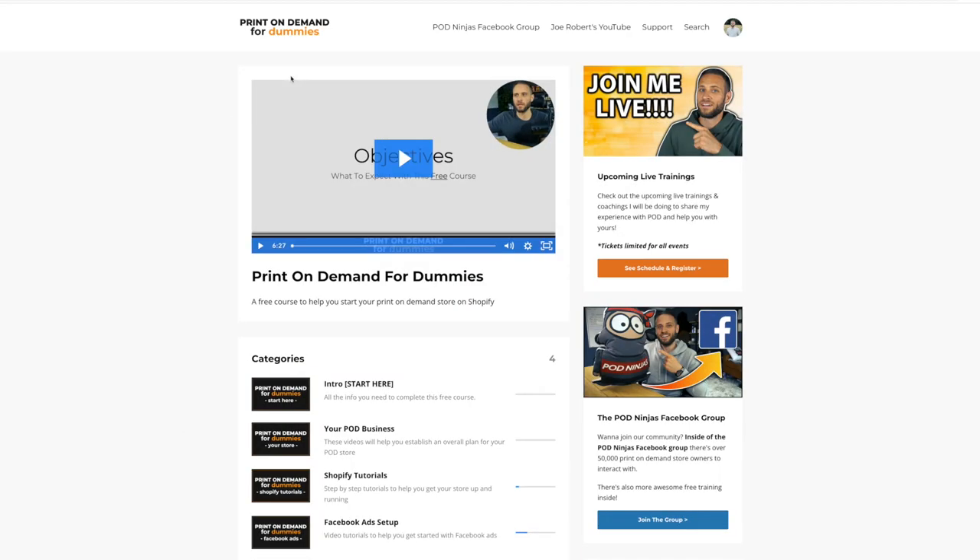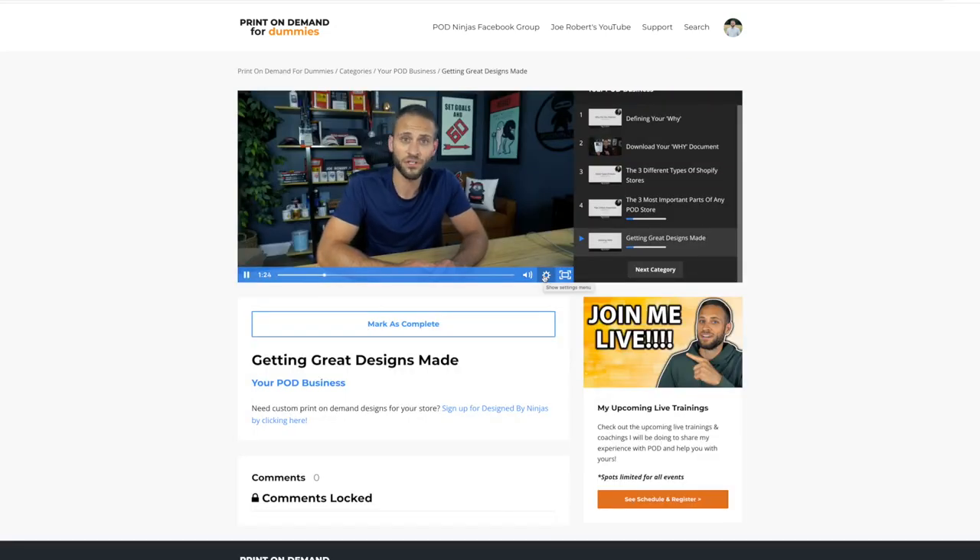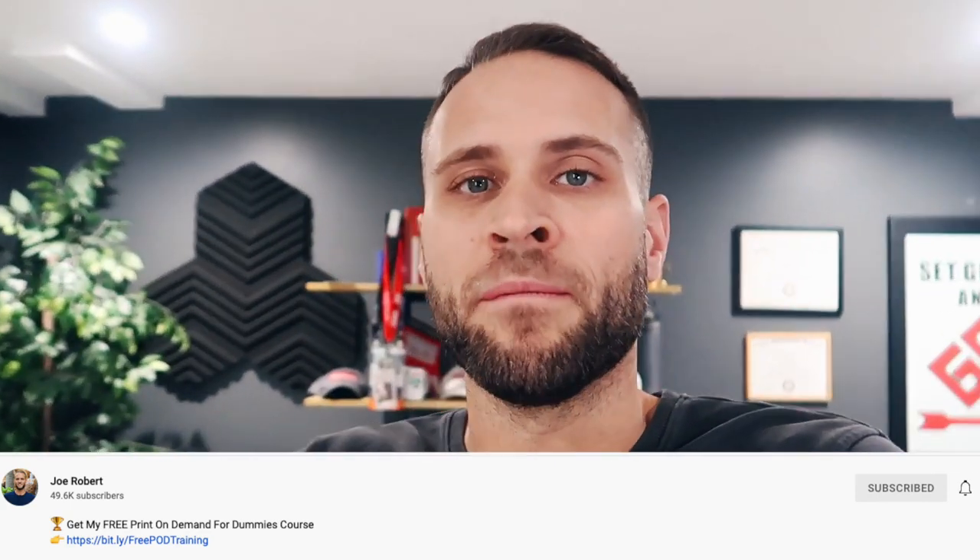If you are in the process of building out your print-on-demand business and you want to go through some of my step-by-step training, make sure to check out my course. There is a link down in the description. Inside, you will get access to over 30 step-by-step videos showing you the process that I've used to create a full-time income from print-on-demand, and the best part is that it is completely free.